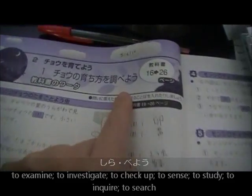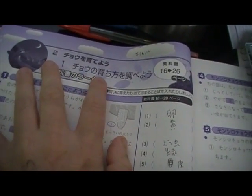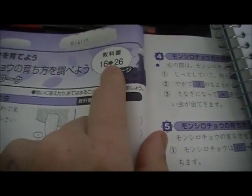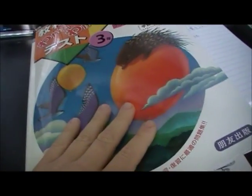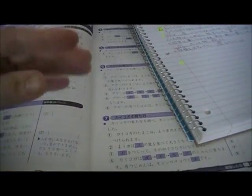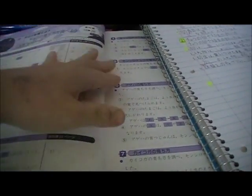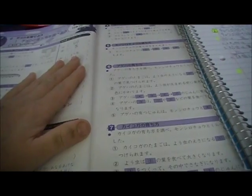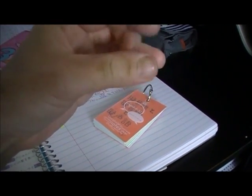'Shirabeyou' is a third grade kanji and I think it means 'to investigate' — it's just saying the way of raising butterflies, to investigate that. It has a reference to the kyoukasho textbook which I don't have. I'm really excited because once I get to fifth and sixth grade, I ordered a textbook and a workbook in science and in the kokugo language books.